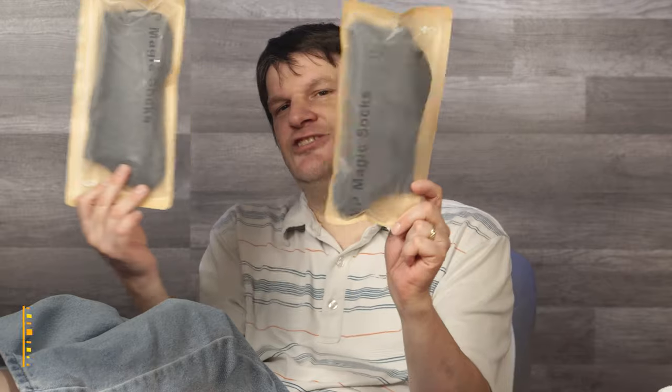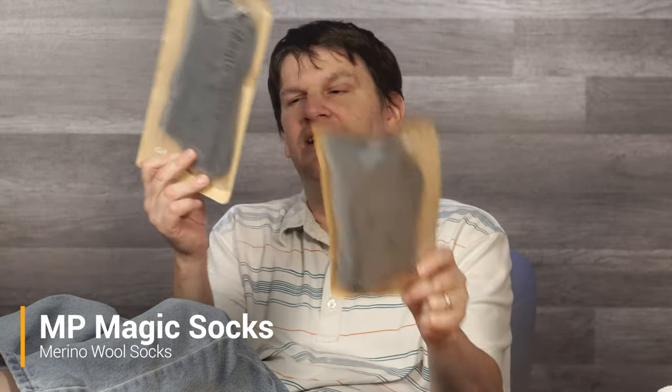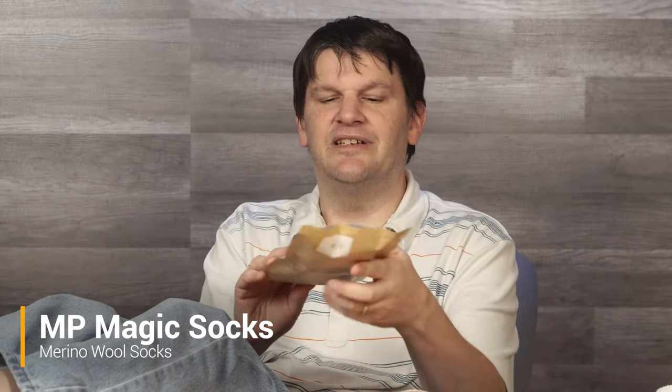Oh hi! This is Mark from the Geek Church, and you might be wondering why I've got bare feet. Well, as it so happens, today I'm going to be reviewing some magic socks. Yeah, that's right — I know normally I don't do reviews of socks on this website, because honestly there's not much tech involved and I usually do normally techy things.